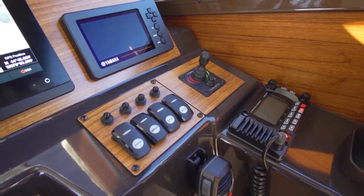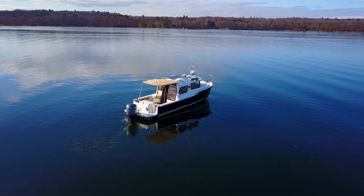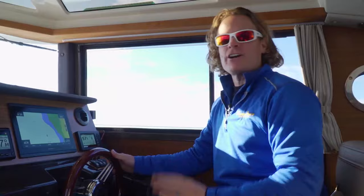The bow thruster is standard equipment and a must-have on a single outboard powered boat. The 4.2 liter F300 is the most powerful V6 in Yamaha's lineup — at only 558 pounds it is both light and fuel efficient. Time to plane is right around six and a half seconds, and we get to 30 miles an hour in under 11 seconds.